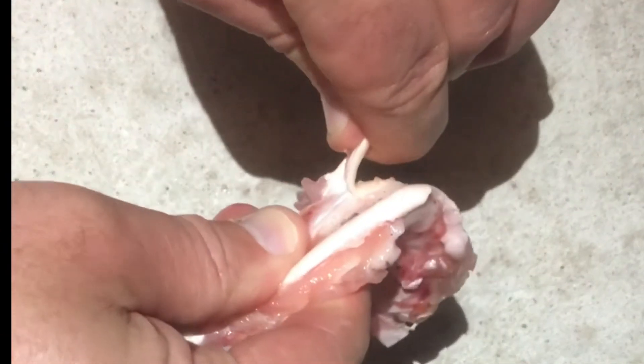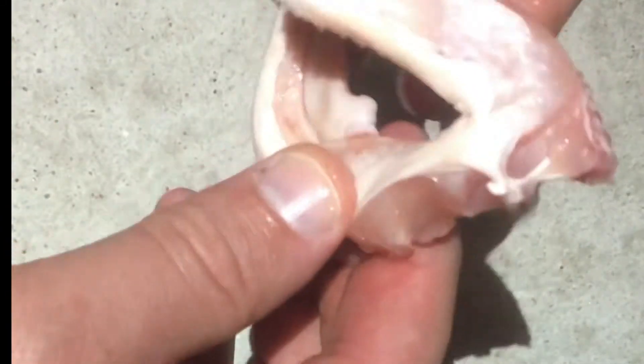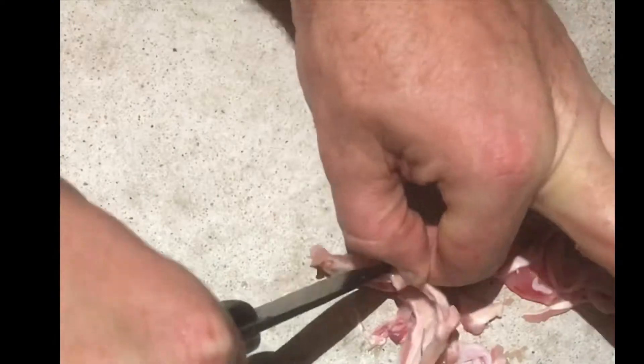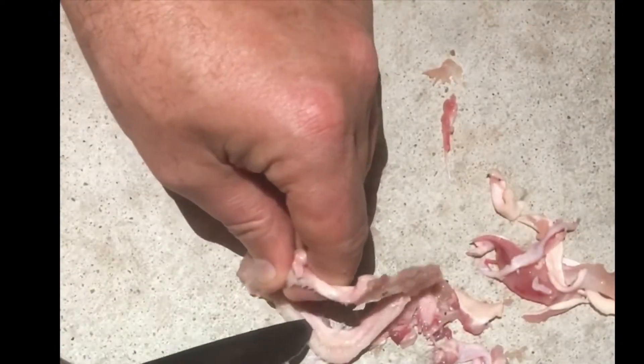You've got to be careful with shark jaws because the teeth are very sharp. There are joints on each end that you don't want to cut through, and also in the middle of the shark's mouth on the top and bottom there are two joints that are a little tougher to cut through. You just want to use a pair of pliers and a sharp knife and pull away as much of the excess meat as you can, getting down to the cartilage that makes up the jaw.